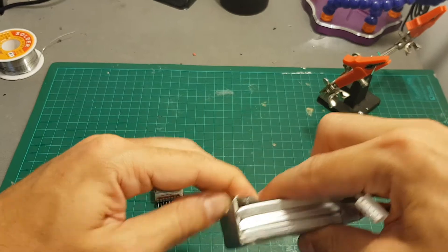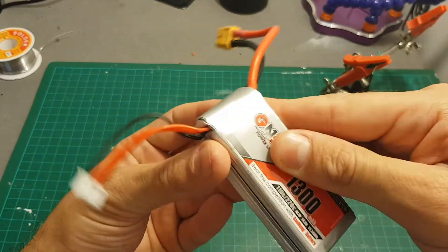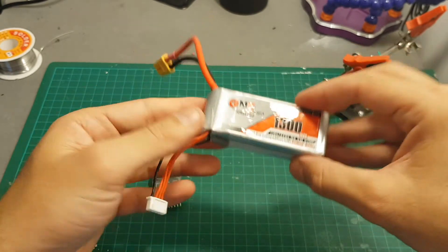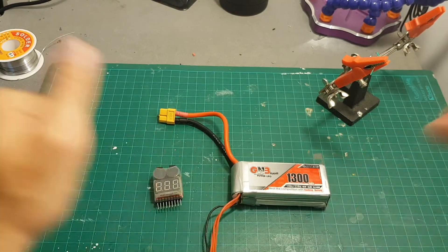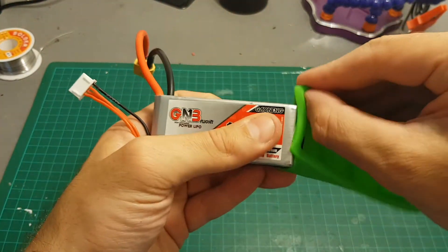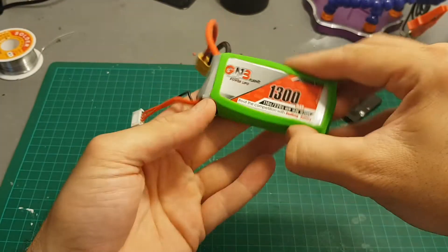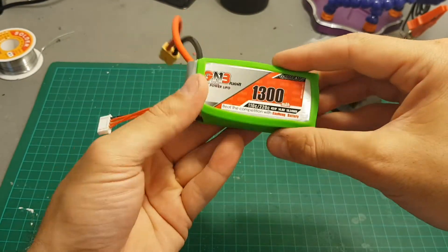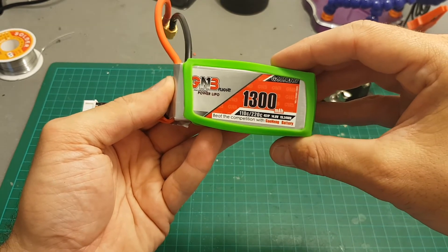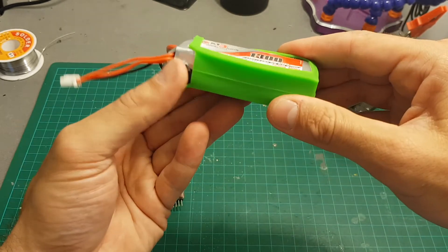Of course this battery needs to be balanced since it was stored for a long time. The next thing you need to do is just put a cover on it — now you have a working 3-cell LiPo battery. I put duct tape on top and I'm also going to use a LiPo guard bag. Now this battery is good to go again. Thank you for watching — if you have any questions, feel free to ask in the comments below. Goodbye!